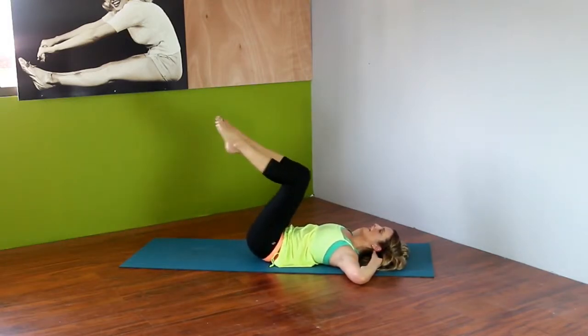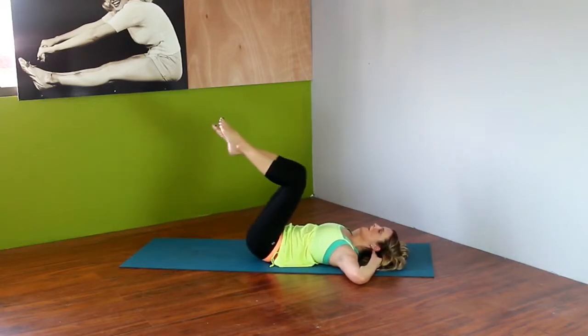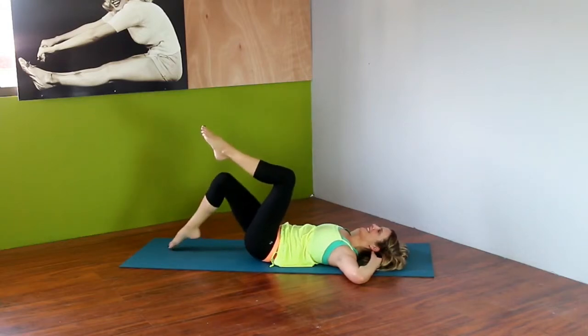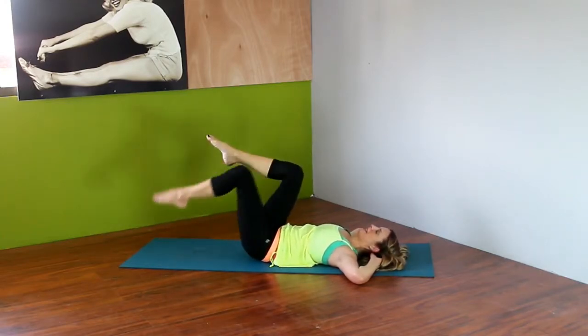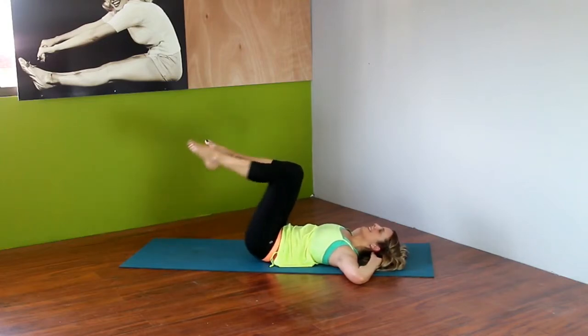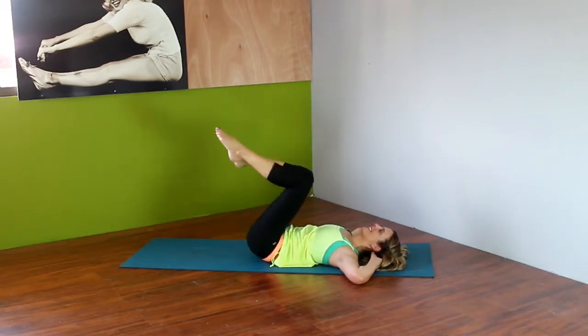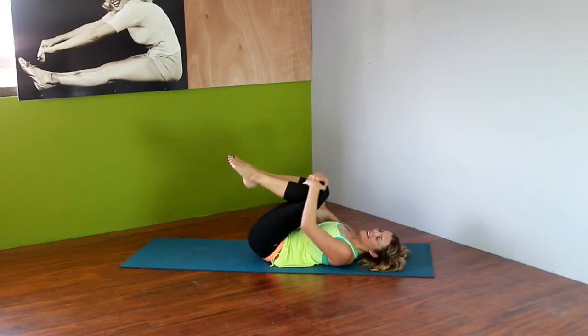Now we're working our lower abs — tap that floor. Watch your low back again. Tap for three, up on four — same leg. You want to work one side and make it burn, tone up those abs. Hold for two, up for two. Last one, and we have to switch sides. Tap for three, bring it up on four. You should be feeling this in your lower abs by now. Tap for two, pull in for two. Great work!